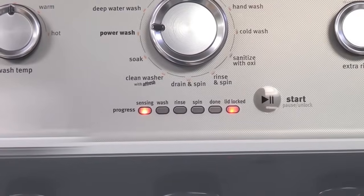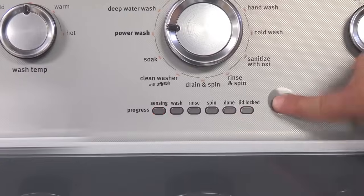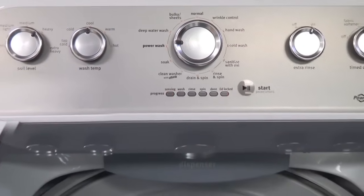Cancelling the cycle and powering off the washer does not immediately stop the tub from spinning. The tub has to coast to a complete stop.